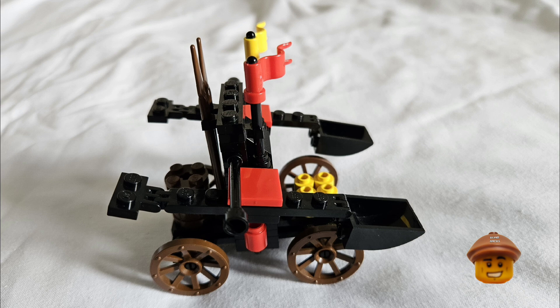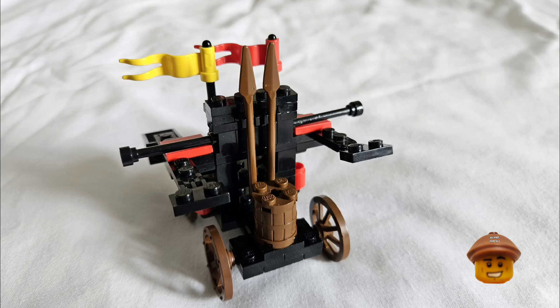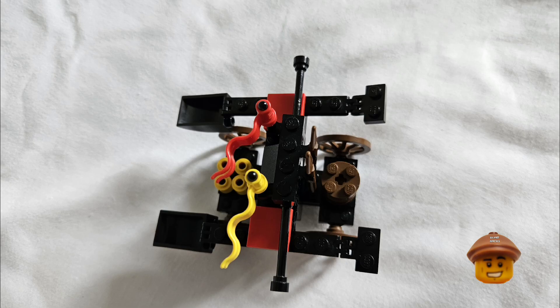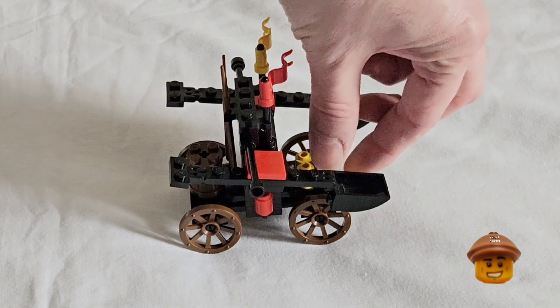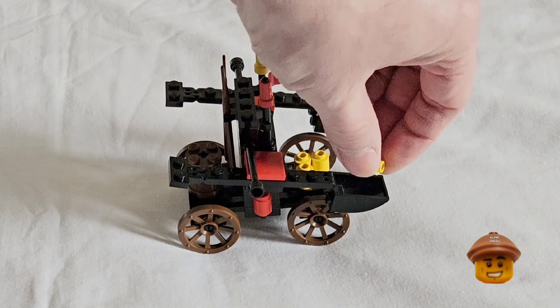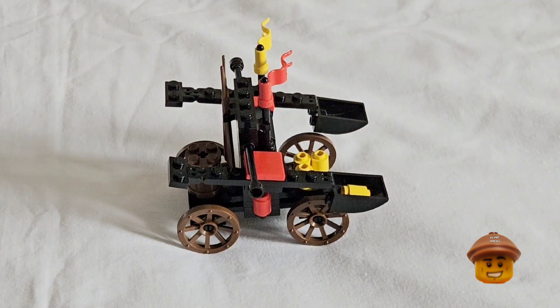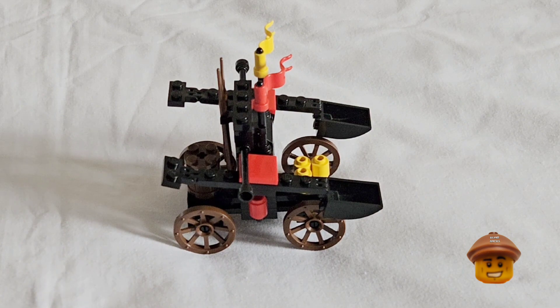This twin arm launcher has four wheels, as you can see, and is movable — you can roll it about. It has two nice pennants on the top, a yellow and a red one. It's more accurately a twin arm mangonel launcher, as this is a medieval catapult. It has four little yellow 1x1 cylinders used for ammunition; you put each one in the bucket at the end, flip the other end, and watch the missile fly.